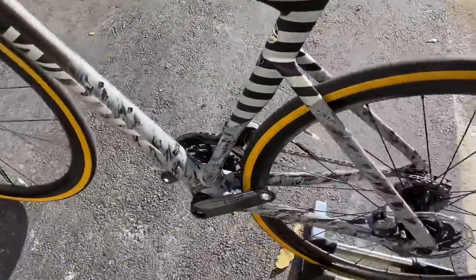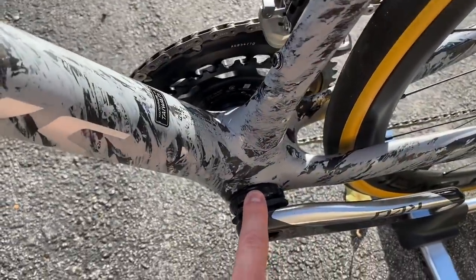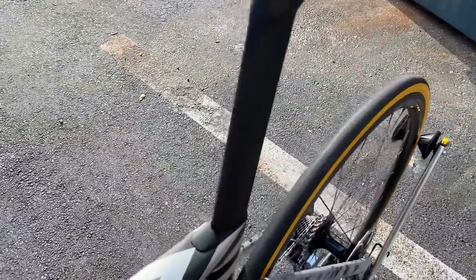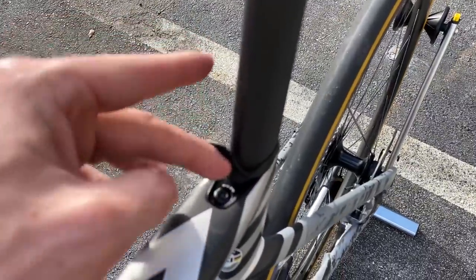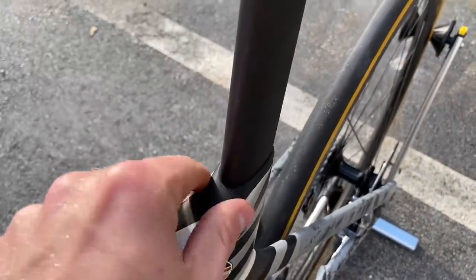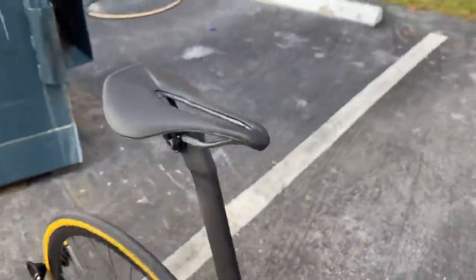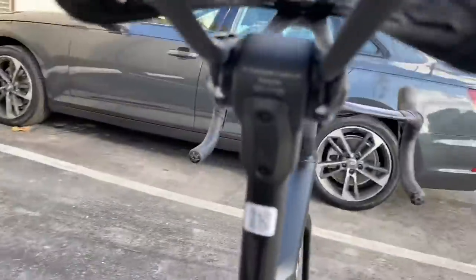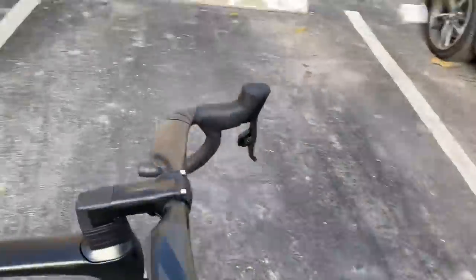Going to the other side, this is the SL7 frame. We do have a threaded bottom bracket — a threaded SRAM DUB bottom bracket. Going up here, we have the SL7 proprietary seatpost with the integrated seat wedge. And then the S-Rex power saddle up top. Because it is wireless e-tap, all we have back here is just a little cover plate. Now I'm going to show you guys the cable routing from underneath here.